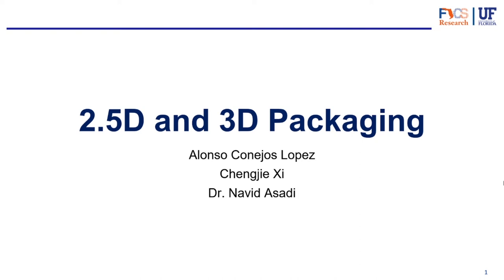Hello everyone, welcome back to another video. This is video number four and today we're going to be talking about 2.5D and 3D packaging. This is a very hot topic — a lot of people are talking about it. Is it the future of packaging? We'll see. We will be talking about some of the interposer things from the previous video, so if you haven't watched that one, I highly encourage you to. Without further ado, I'm Alonso and I'm going to take you along with me for this journey. Let's get to it.